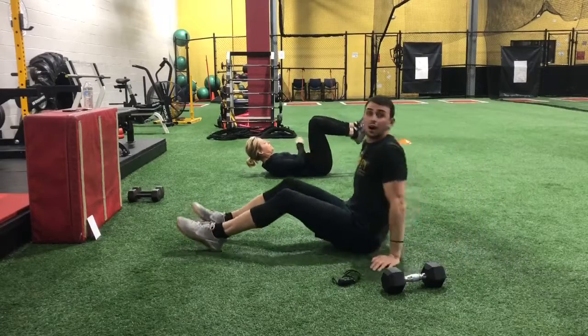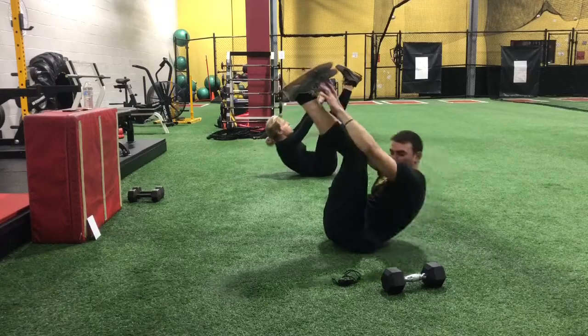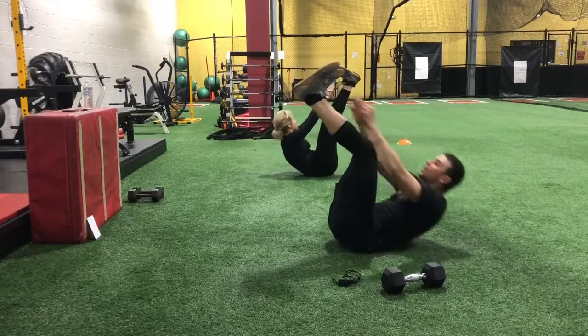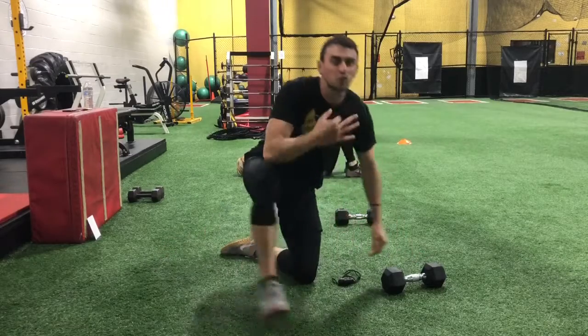Weights down, feet up, and reach straight up. That was our first round.